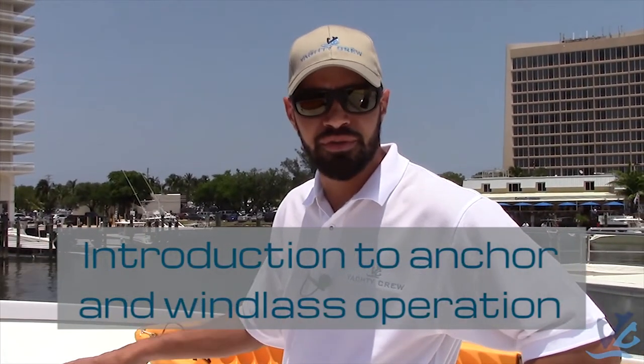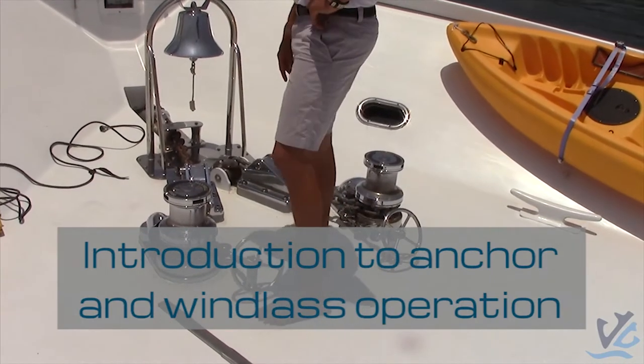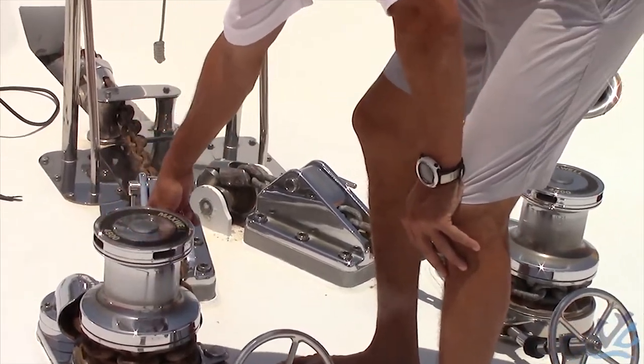Now we're going to teach you how to properly use a windlass. This is a Mack 12 4500, and pretty much you have your capstan here, together with where the chain goes down into the chain locker.